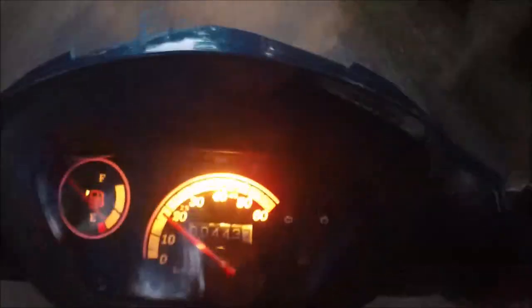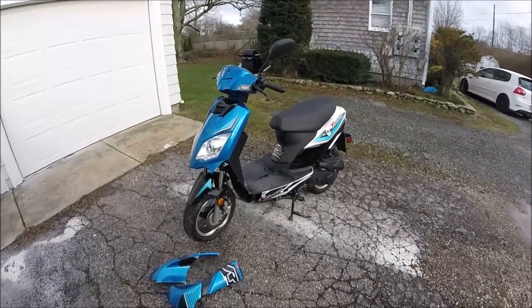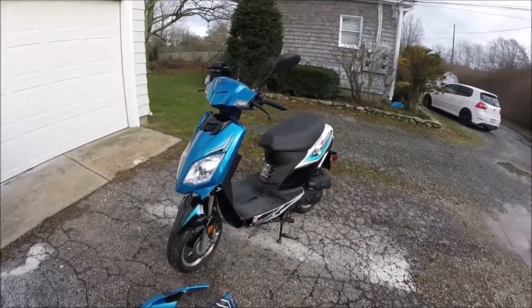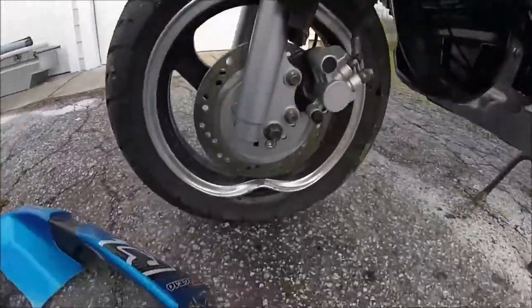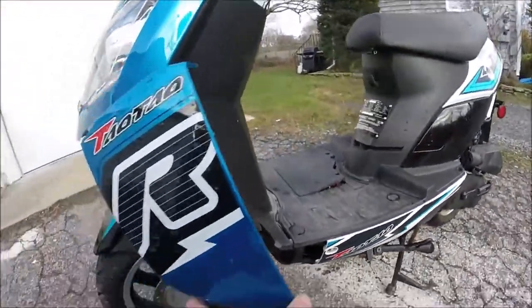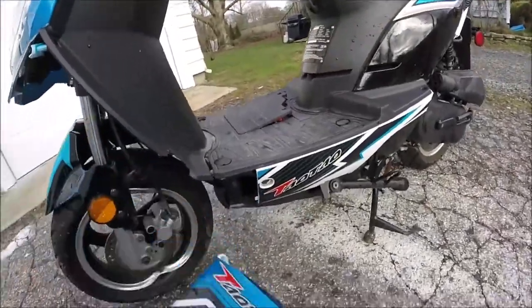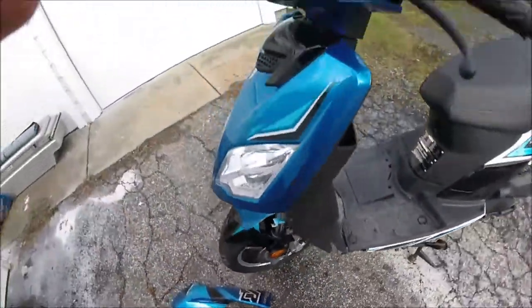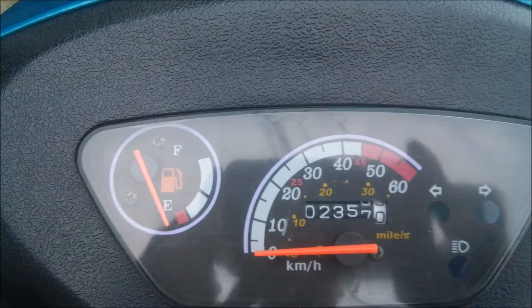The only real complaint was the trunk that broke, which wasn't a big deal. So how did it get to be in this condition? I bought it in August for $800 like I said, rode it all summer, sold it in November for $600. The new owner owned it for about a month and a half and then hit a curb, ruining the front rim and all these plastics. Keep in mind the speedometer tells you in kilometers, but it was 2,357 kilometers when I sold it.